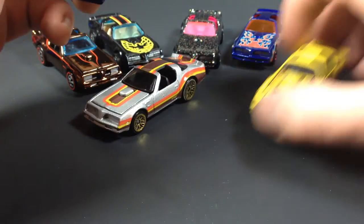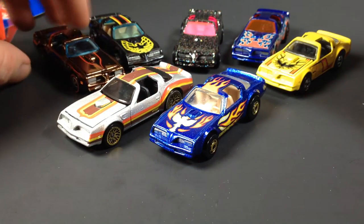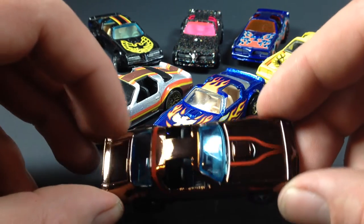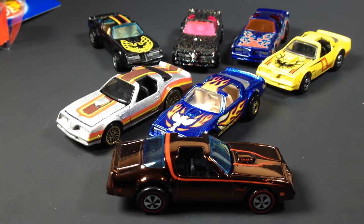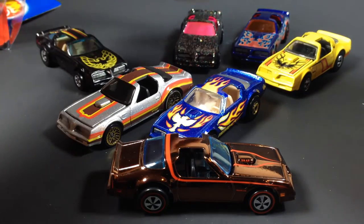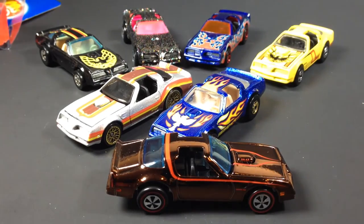Yep, Hot Birds — one of my favorite castings. I just love the 70s Pontiac Firebird, I think it's a really cool car. I actually like the 80s Firebird too, and I have a bunch of the 80s Firebird that I might do another video of, maybe next week. Anyway, that's going to be pretty much it — thank you very much for watching, thanks for subscribing, thanks for the support for all my channel, and have a great day!